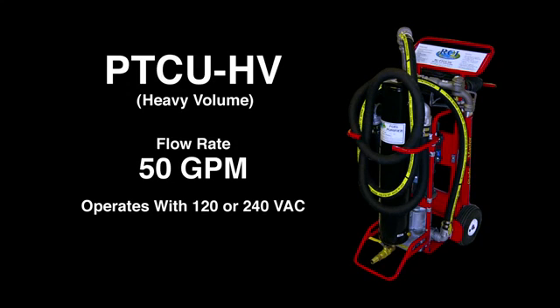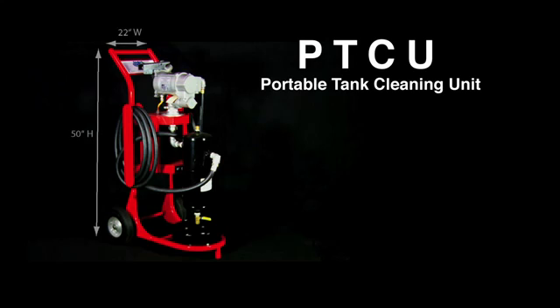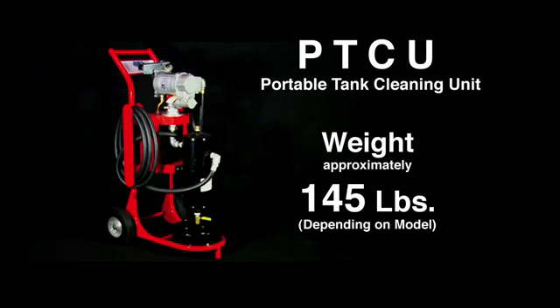The PTCU-HV comes with a continuous duty motor so it does not need to be periodically turned off. The units measure approximately 50 inches high by 22 inches wide and weigh approximately 145 pounds depending on the model.